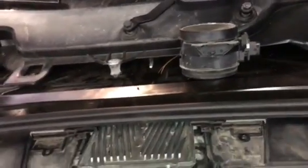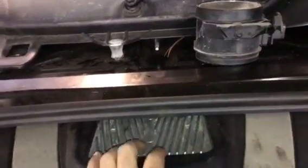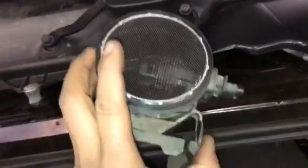If you disconnect the sensor and the fan continues working, you need to change the computer — and you have to go to the dealer if you change the computer. But for me, I changed the sensor and the car is now working fine.